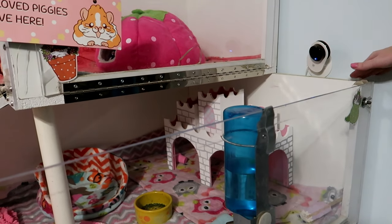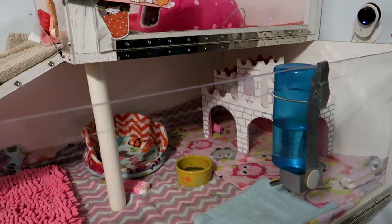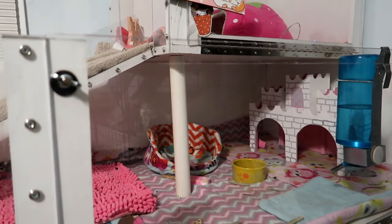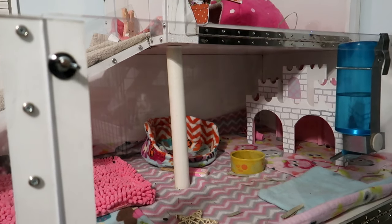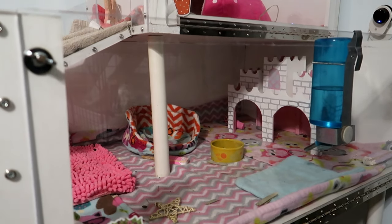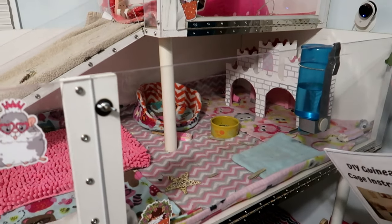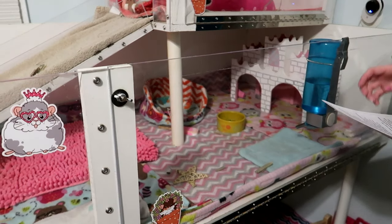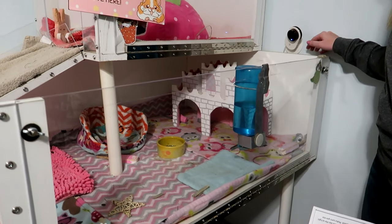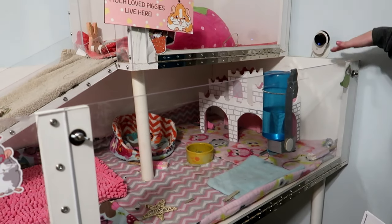Pre-drilling makes a more secure attachment and prevents splitting the wood. He did use cam locks — if you don't know what those are, it's a locking mechanism where you put a little screw in one piece and then there's a circular piece that goes in the other piece of wood and they lock together. There are tons of YouTube videos on cam locks, and there's a description in the instructions. So: lay out your pieces, pre-drill your holes, and then attach your wooden pieces — for this cage, that was the back and the side.